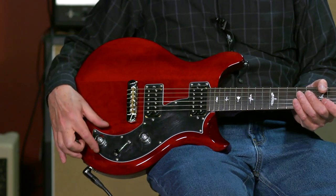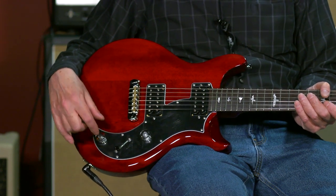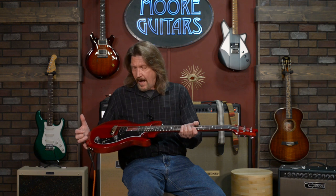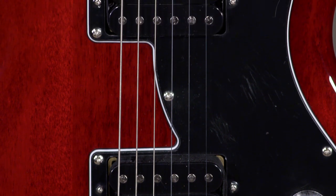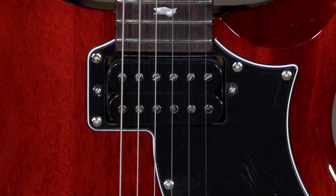One of the other interesting things about this is it was the first and I believe still the only of the PRS guitars that have electronics mounted to the scratch plate. I like this guitar. It has a very different sound, and in particular the 85-15S pickups that they use in here. I think they're great pickups, but I've always liked them a little bit better in their all-mahogany body guitars rather than the maple capped ones.